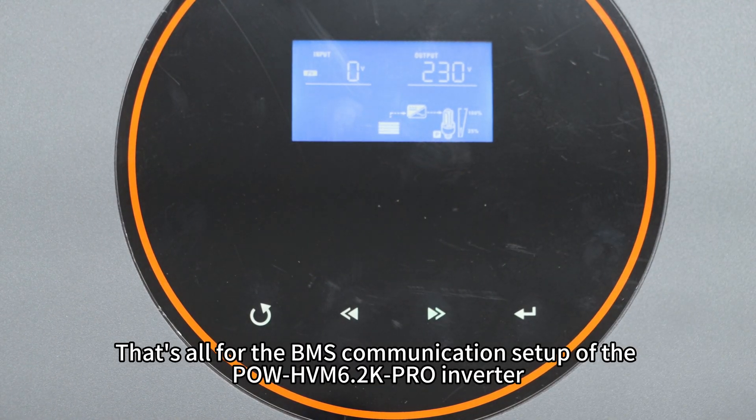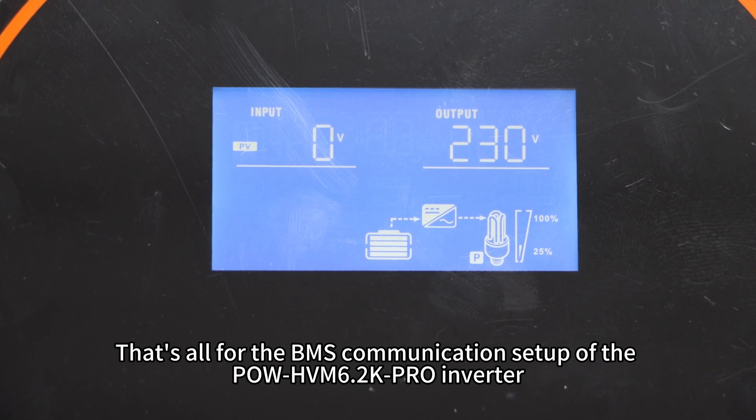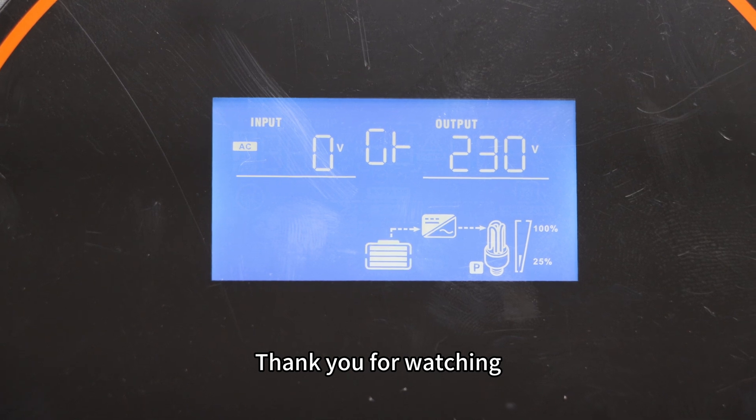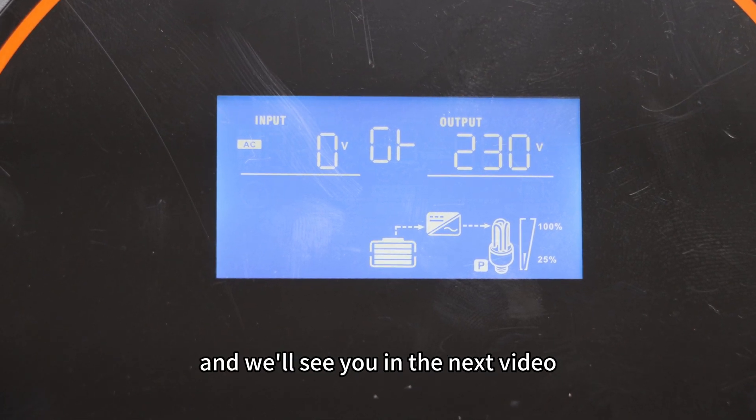That's all for the BMS communication setup of the PoHVN 6.2K Pro Inverter. Thank you for watching and we will see you in the next video.